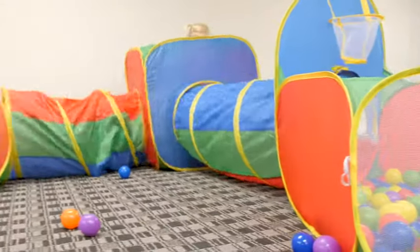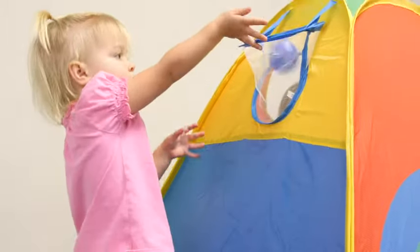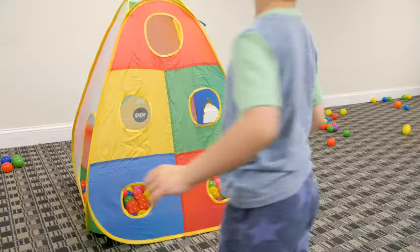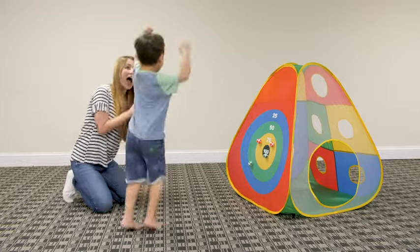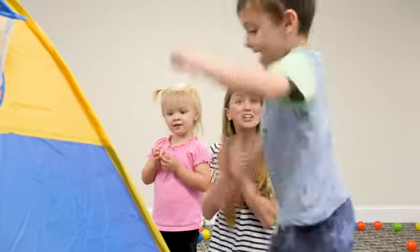The Hide Inside set comes with many built-in games, including a basketball game, target game, and ball-throwing game. Parents and children of all ages will have hours of fun with the many activities that come with the Hide Inside tents and tunnels.